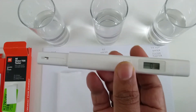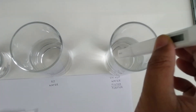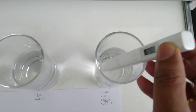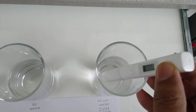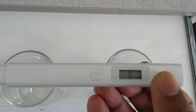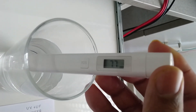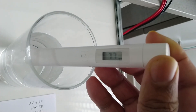Let's test the water samples one by one. First we will go for the UV+UF water purifier water. It doesn't have a hold function, so you have to hold the meter inside the water and it shows the value. It's showing 77 for the UV+UF water filter.